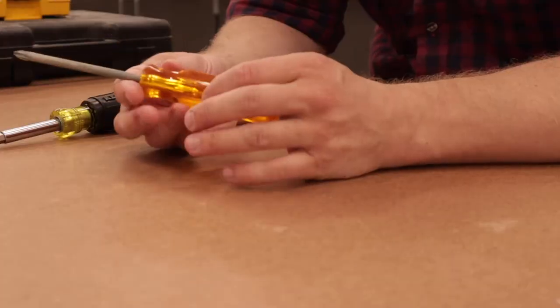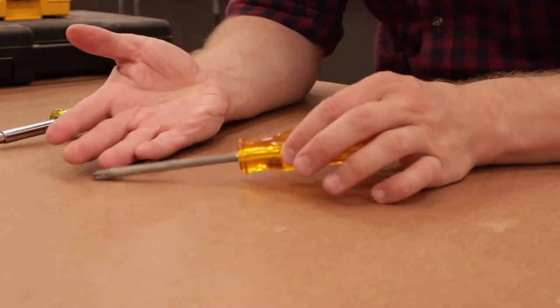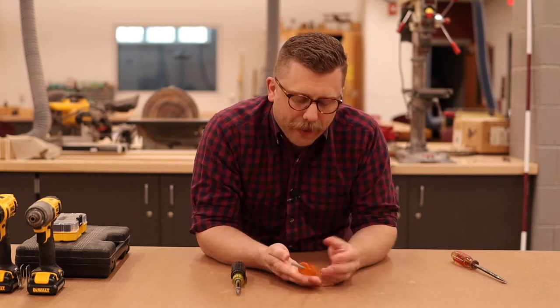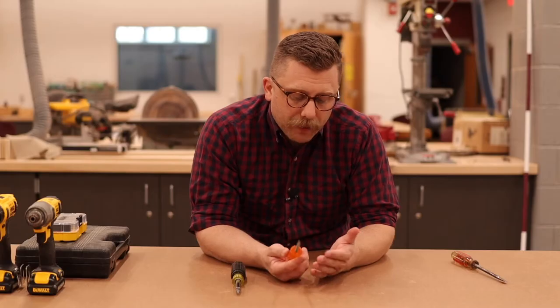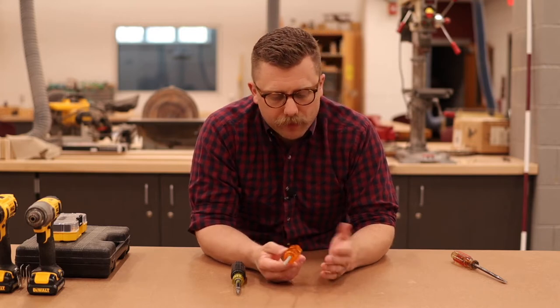You could get a set of screwdrivers, which people have done for generations — one designated screwdriver with different lengths and different sizes for every screw size imaginable. But what I don't like about that is you then have a lot of screwdrivers to keep track of, and if you lose the one you need it's frustrating. Inevitably there are a bunch you don't need as often as others, so it's just more to organize.